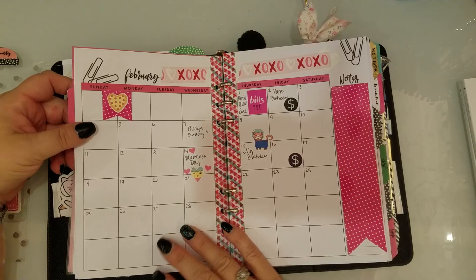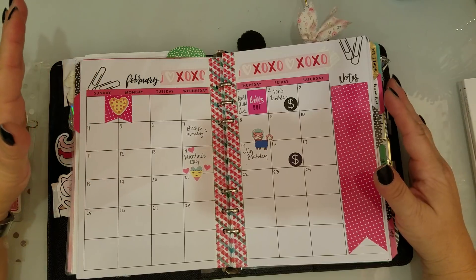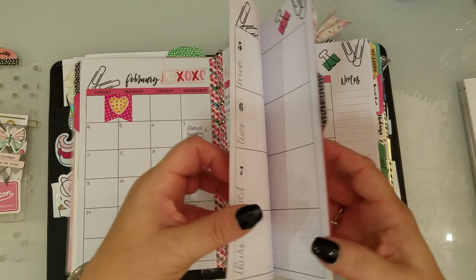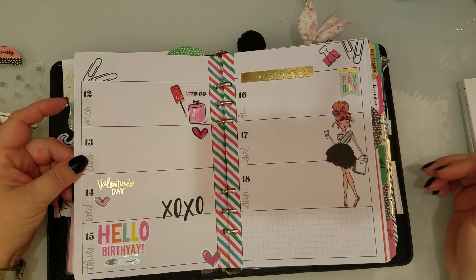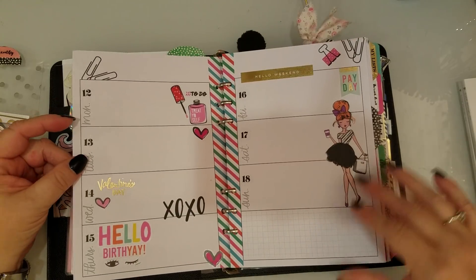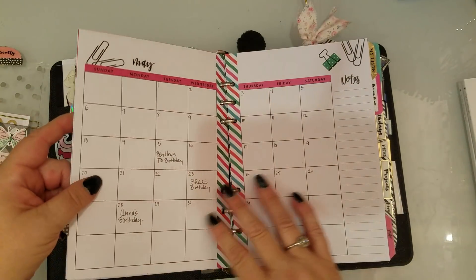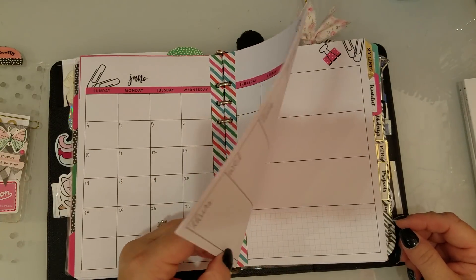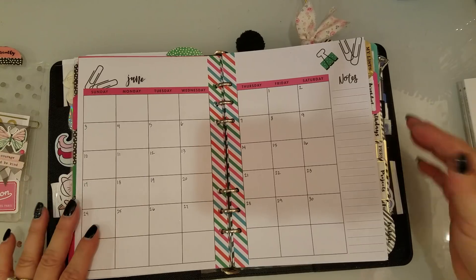Here is February — I did decorate it a little bit so far. This is my birthday month so I like to go overboard because my birthday is the day after Valentine's Day and I get spoiled. I used a cute sticker from Hobby Lobby for my birthday week. Then there is March, April, May, and June — that's it. I'm going to have to decide if I want these inserts again or go with something else, and I do change my mind a lot.